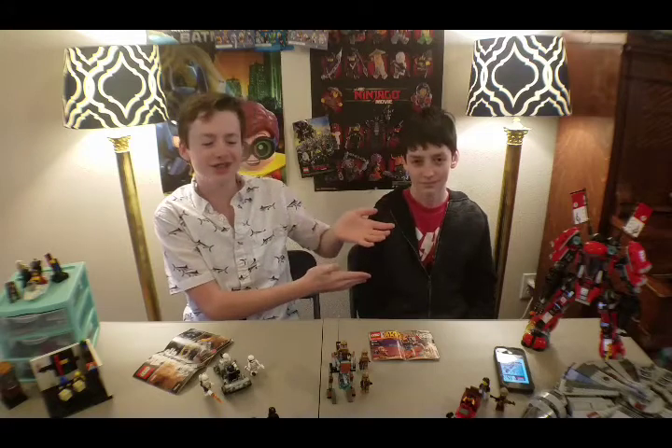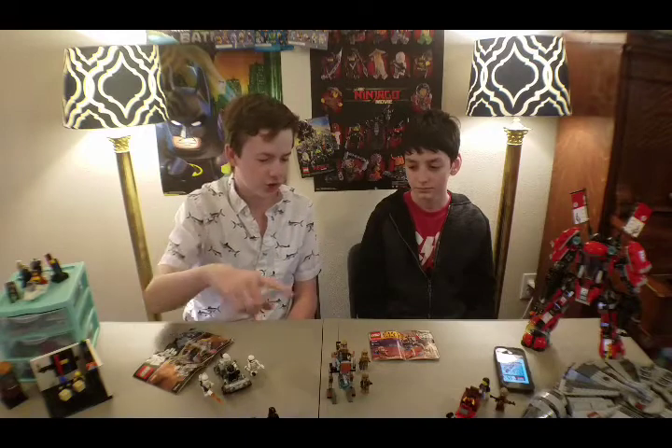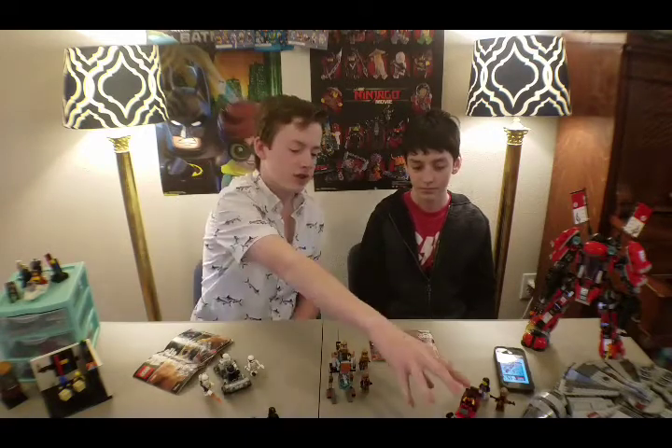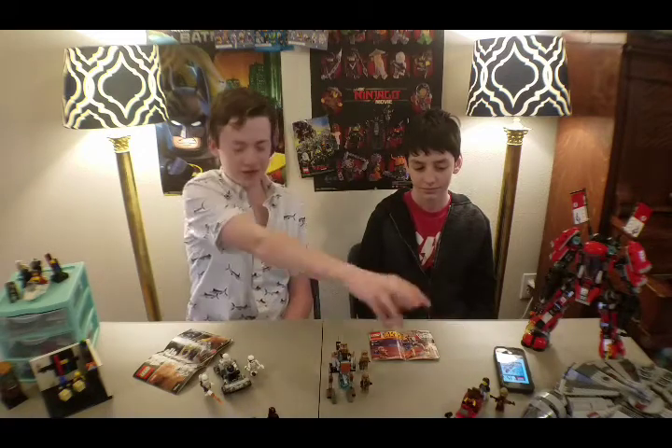Hello! Welcome back to Keep On Legoing. If you're new here, my name is Caleb, and today my friend Anthony is joining us to do some of his sets that he brought along. This is a channel where we do Lego reviews and Lego related stuff. We have three Star Wars battle packs, and I also made a MOC out of his pieces. We also have some of his custom made minifigures, which we'll get to at the end of the video.